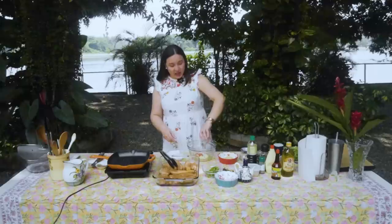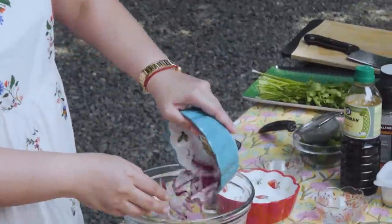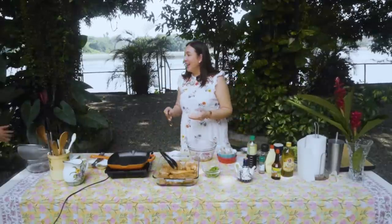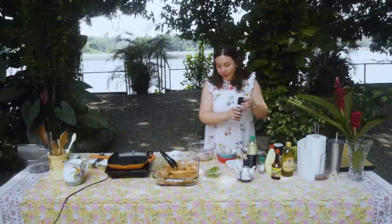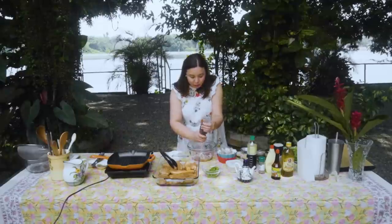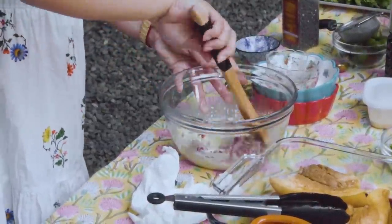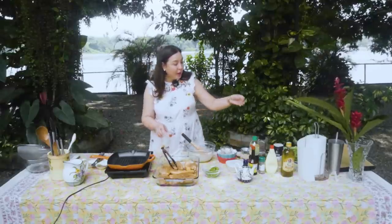Siyempre sili, according to your preference. Luya. Onions. Konting asukal. Tingnan mo nanonood yung mga tao ka dito, tapos kayo natilto sa bahay. Konting asukal - kayang-kaya nyo yan. Pepper. Siyempre, according to your taste na ito guys. Alam nyo naman yung gusto nyo sa makilawin, dinakdakan. To mix. Mukhang kulang na kulang to - dagdag lang nagdagdag pag feeling mo kulang. Pero in the meantime, ako ay magluluto na.